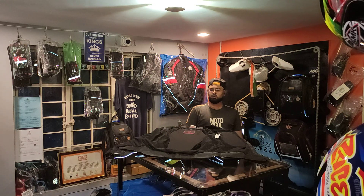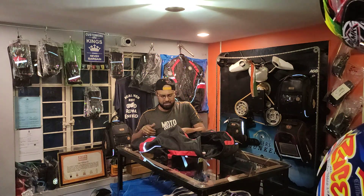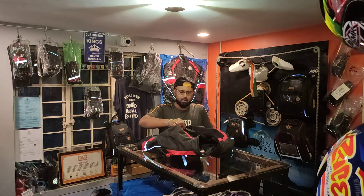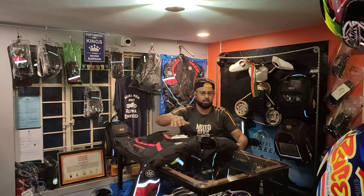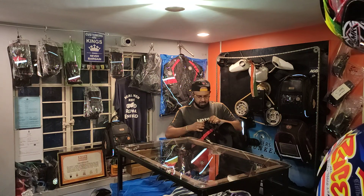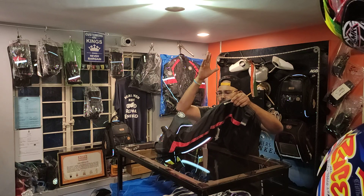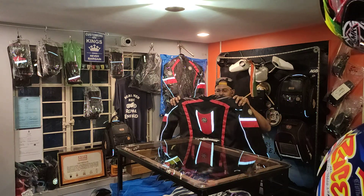The price comes to 6,900 rupees altogether for this jacket. I think it's an awesome deal — a colorful jacket with pads and the hump design that looks very stylish and classy. The most important thing is that it is made in India — you can see the 'Make in India' label right here.